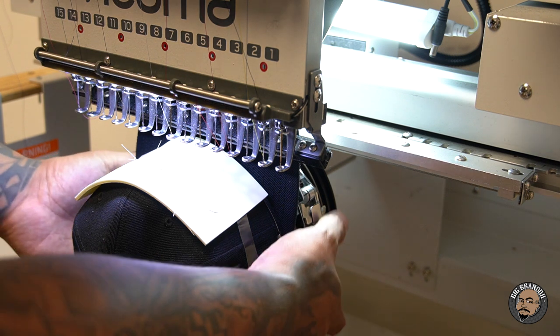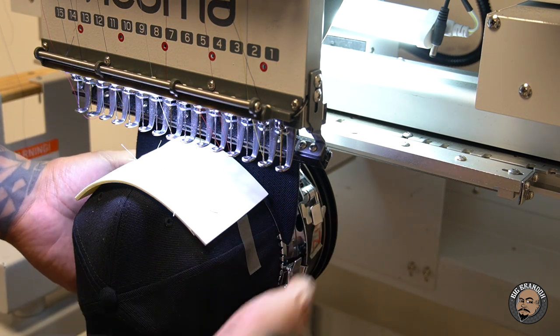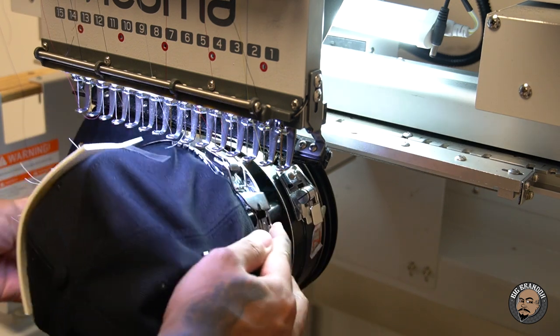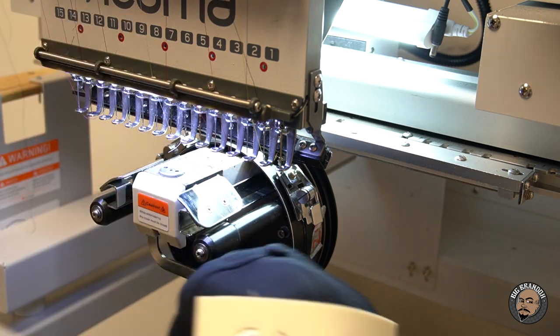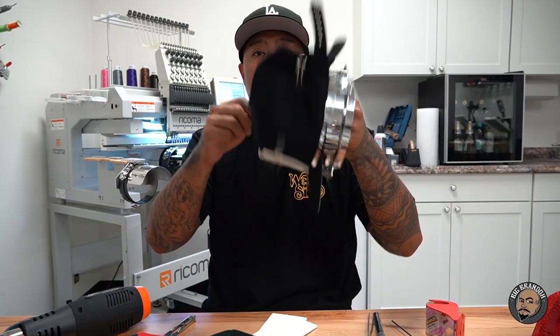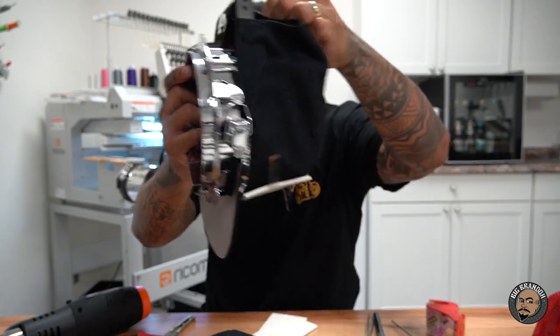All right. Now I'm going to push down on these little buttons right here — there's three all the way around this thing. Hit them, spin it, pull the hat off. There it is. Now that we've got it off, we're going to take the binder clips off. Remember, there are binder clips on both sides — pull those off and we're going to peel off the foam.